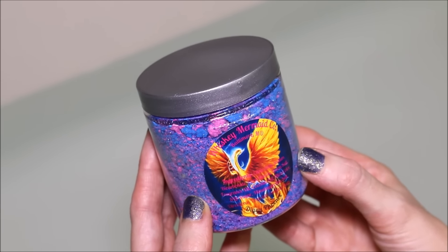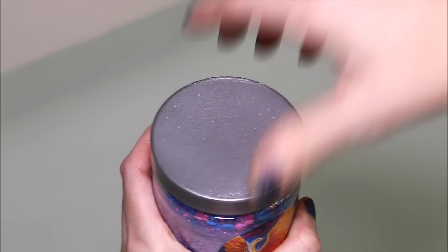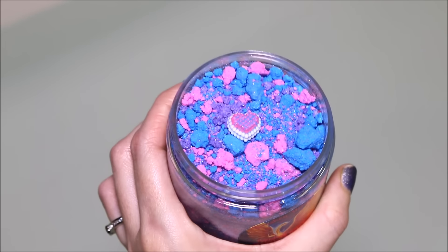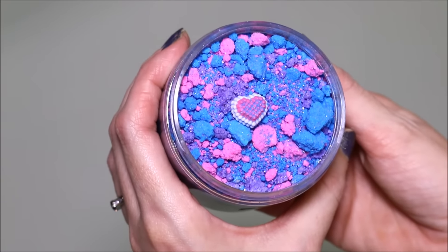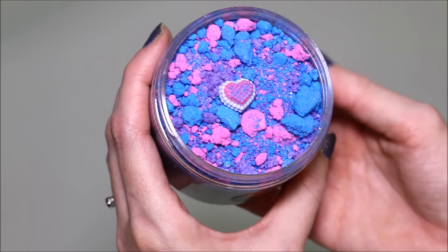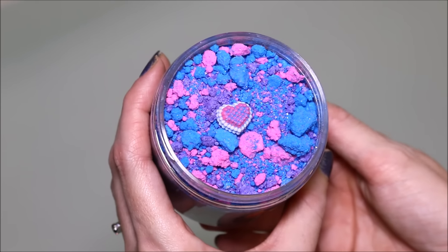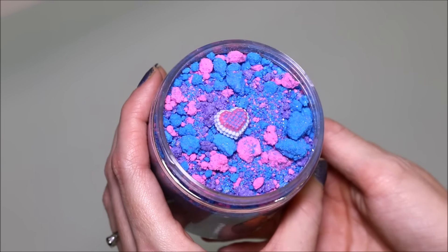This is $6 and basically it's like a crumbled bath bomb. It's absolutely gorgeous — just this beautiful blue and pink, and there's lots of nice silver shimmers in there as well. The scent of this is Froot Loops and it smells absolutely amazing.